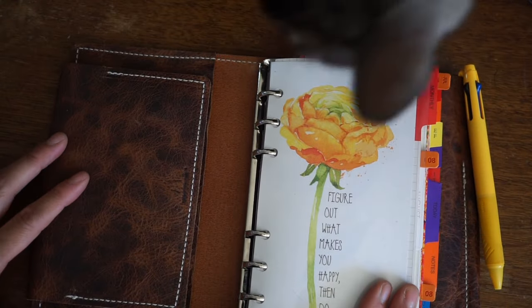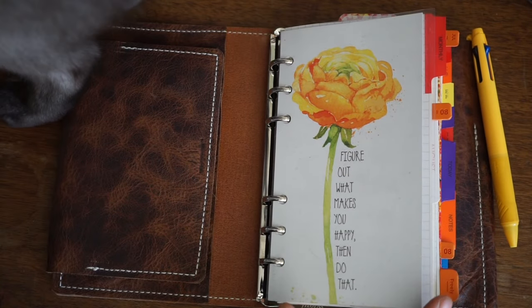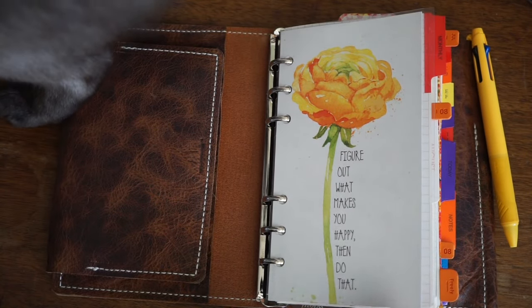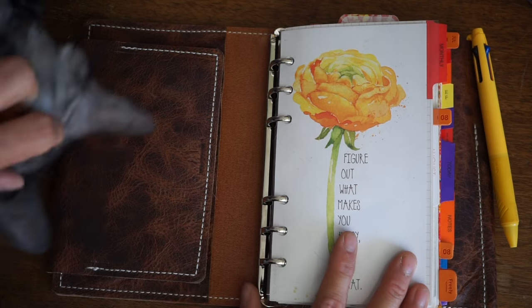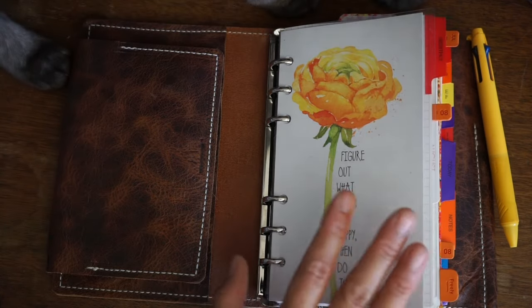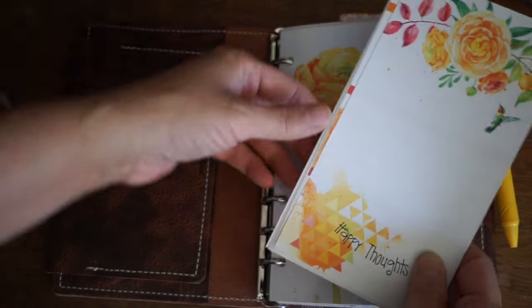One thing that I really love especially this month is the Coco Daisy inserts — and I cheated a little bit because I got just the insert. Well, technically I got a bunch of stuff, but I'm using the inserts right now for August even though it's July, just because they're so absolutely beautiful. So I'll show you what they are.